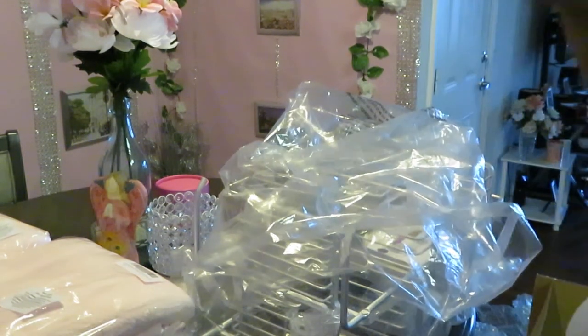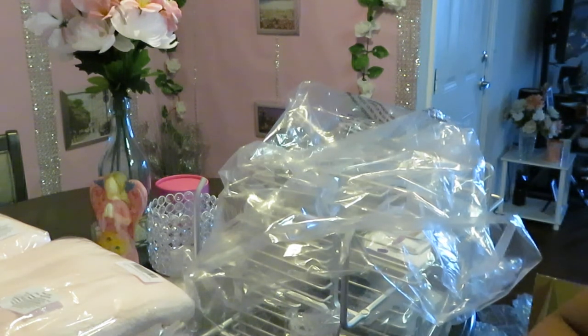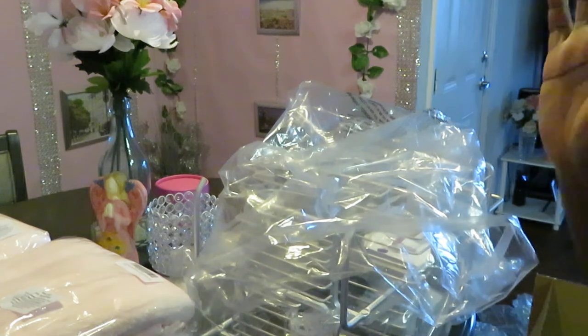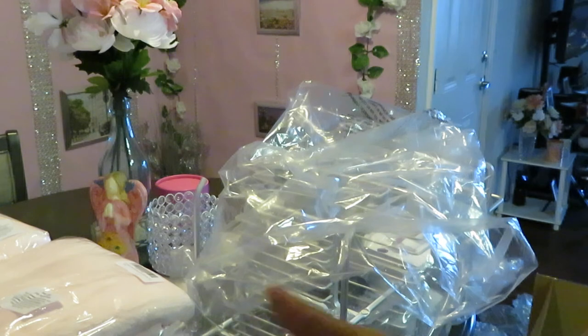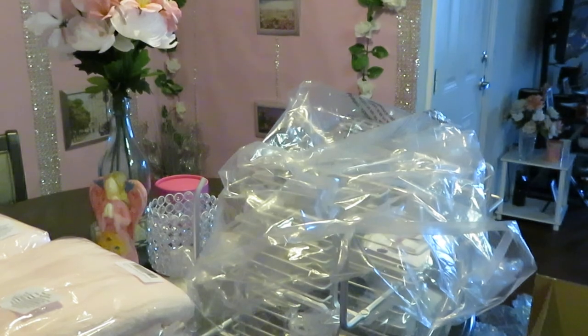Alright guys, that's it for this set of boxes. I've got a few more boxes coming so I'll probably be doing another video. This is Arika Misha — don't forget to follow me on all my social media, like, comment, and subscribe. Thank you guys so much for watching. And don't forget: knowledge is power. Bye.